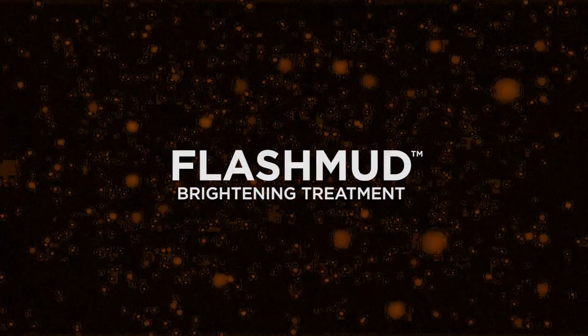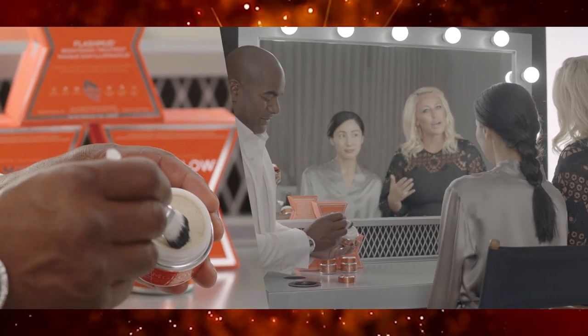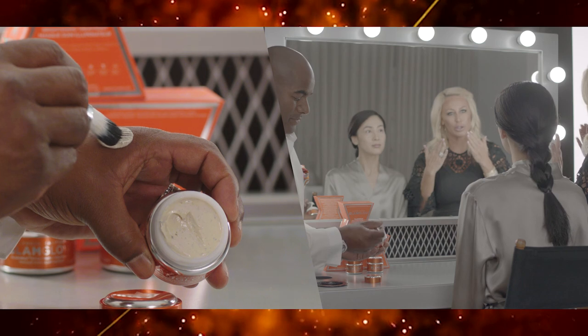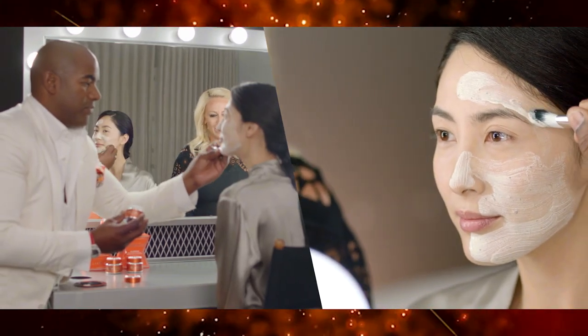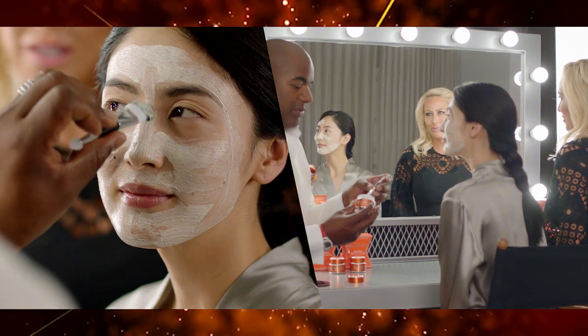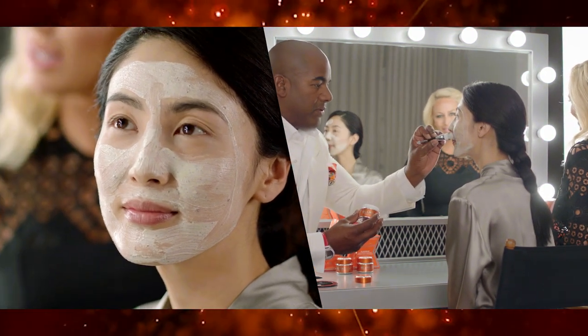Our Flash Mud Brightening Treatment is going to instantly give you brighter, sexier skin. Glen's going to use a brush today, but when you're at home you're going to apply in circular motions because you want to start that pre-exfoliation and you can customize your exfoliation. So you can use light, medium or firmer pressure just depending on your skin.